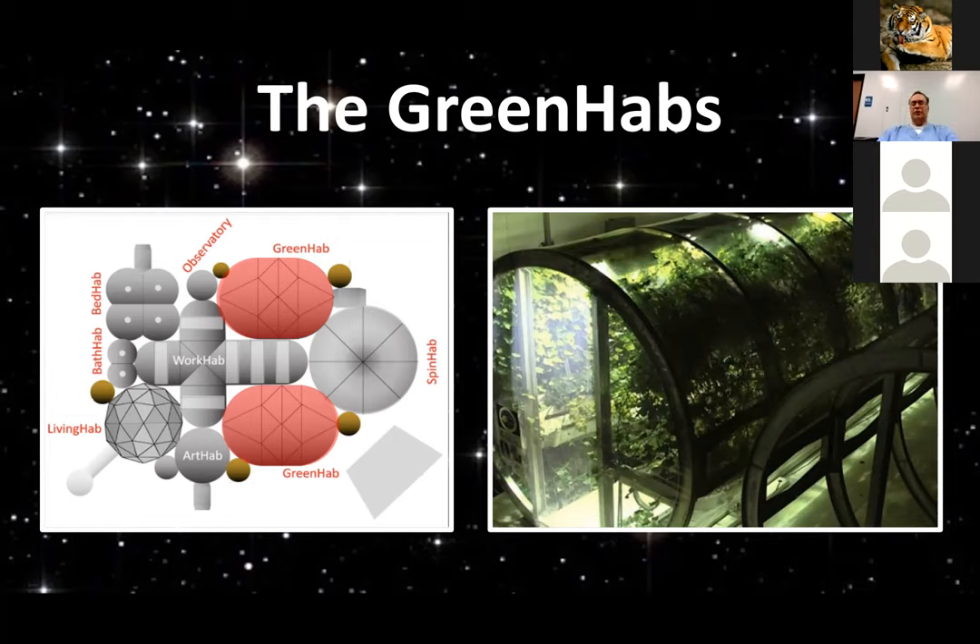The prototype lunar greenhouse at the University of Arizona, Tucson — they've done some really good work. I think we can learn from them. We've met probably 10 times now in the agriculture working group, and we are getting a clear idea about what it would look like to be able to meet all the nutritional needs for an initial crew of eight.